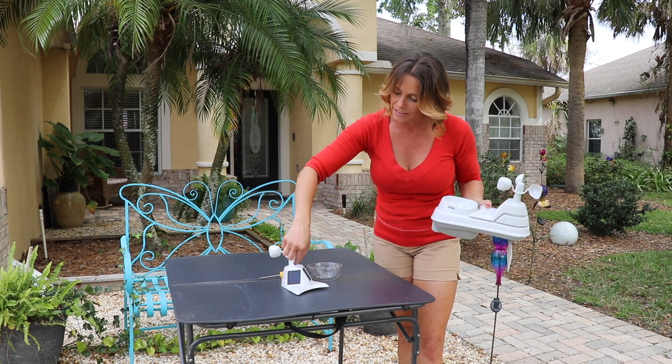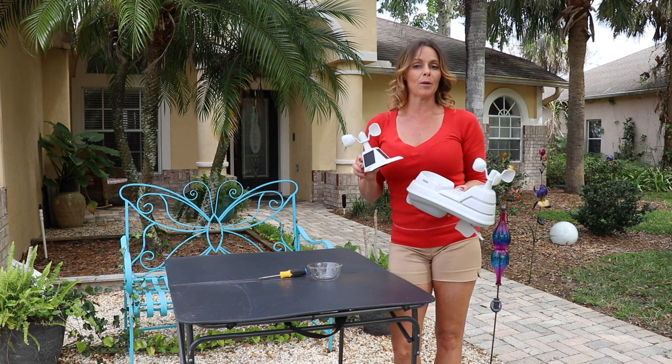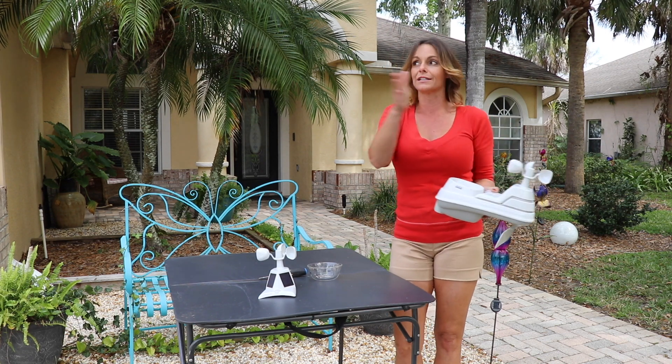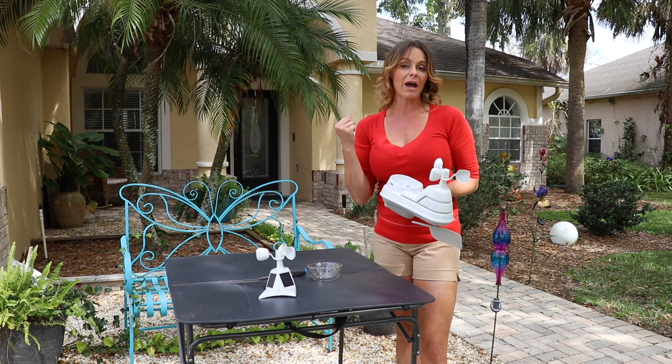First of all, the first thing I want you to notice are these two solar panels versus the one on the original, and this is important for a couple of reasons. As everyone knows, the sun kind of changes its direction throughout the course of the day, so this is going to give you double the draw of that solar power.